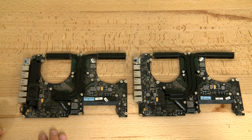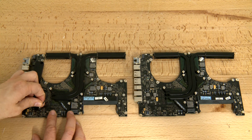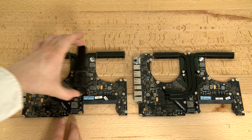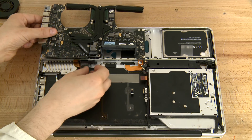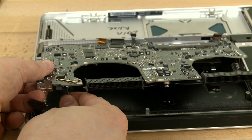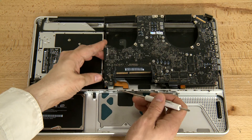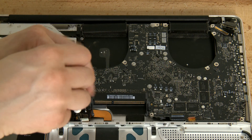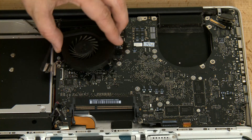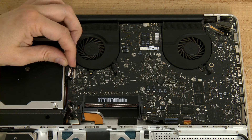The new motherboard arrived. My old motherboard has a speaker on it — just popped the wire off. Let's hook everything back up. We'll start with the cables on the bottom. Keep the ribbon cables from getting trapped under the board. Put the screws back in. Put the fans back in. Put all your cables back in.